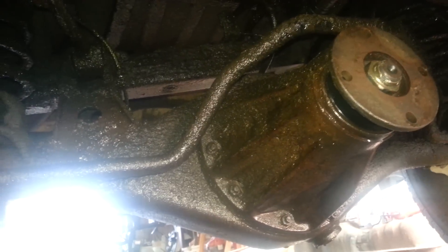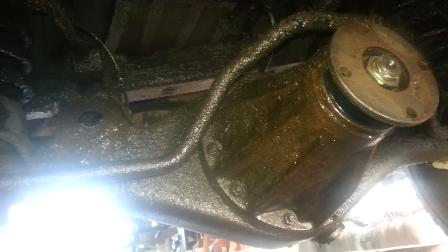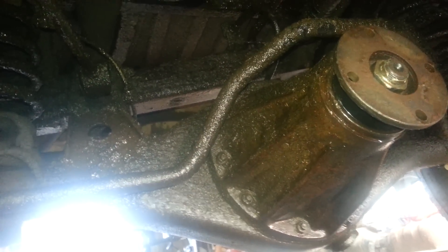Once you have both these shafts slid out far enough, it will allow this rear end to come out through the front and just drop out, and then you can put the new one in.